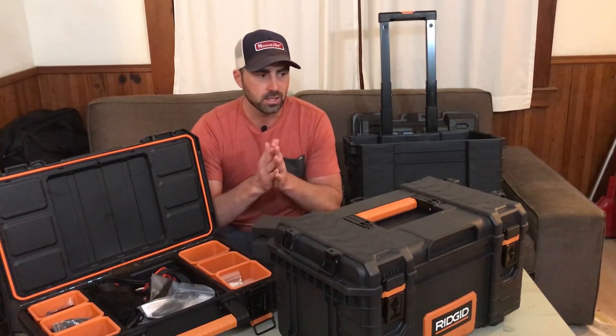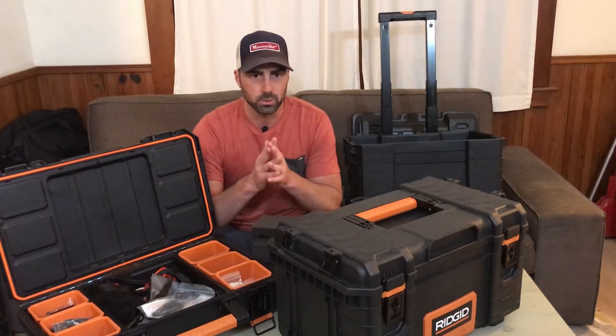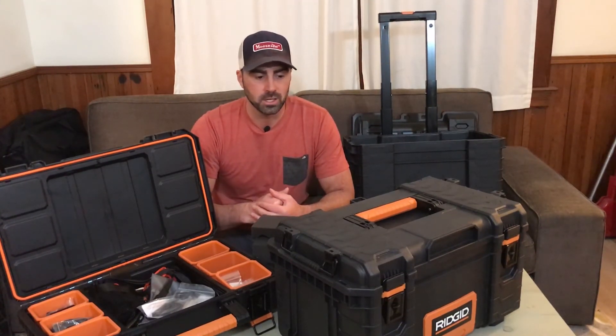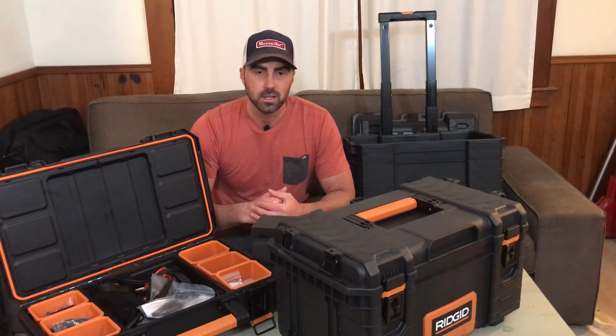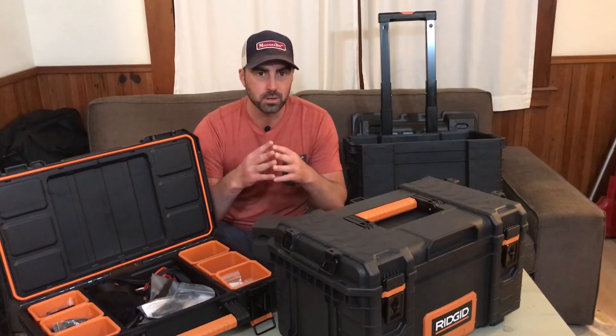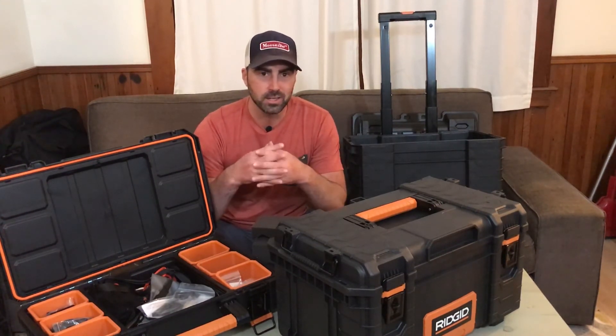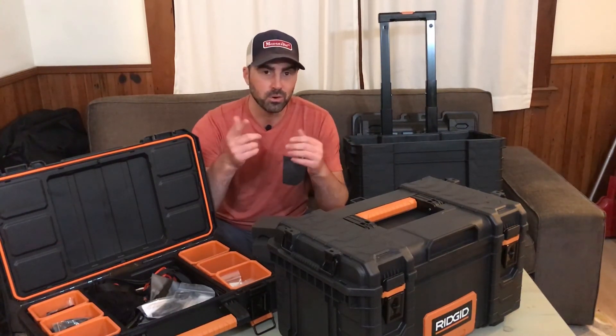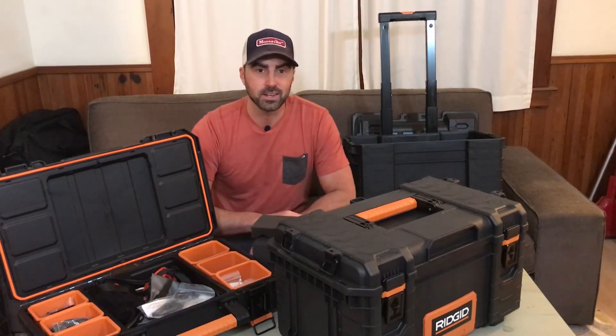You could use this for anything — bike stuff or drone stuff. I chose to make my own camera case. Hope this inspired you guys and I hope you got some ideas out of this. If you got some value, please give it a thumbs up — it helps my videos get shown to other people looking for DIY stuff. If you haven't yet, hit that subscribe button. I do a lot of videos like this and there will be more in the future. Thanks for checking it out guys.